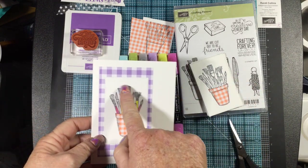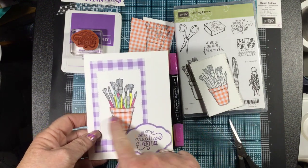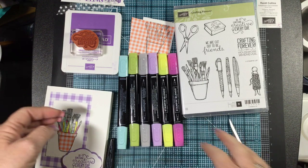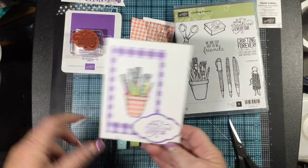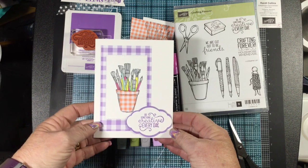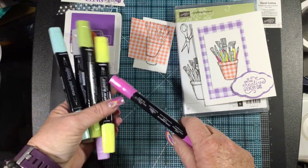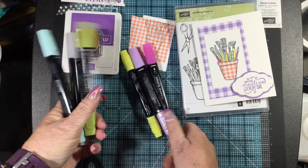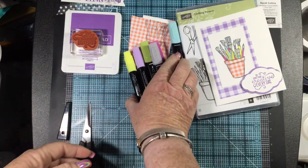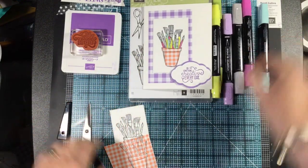I used my Stitched Rectangles die as the base that I'm stamping my pot on — to hold my paint brushes — using the Crafting Forever stamp set. I'm going to keep using Gorgeous Grape ink. For my Stampin' Blends, I'm using Light and Dark Lovely Lipstick, Light and Dark Pineapple Punch, Light Highland Heather, Light Granny Apple Green, Light Smoky Slate, and Dark Pool Party.